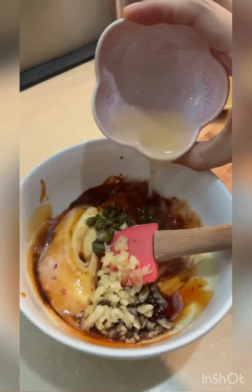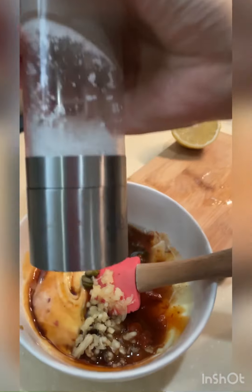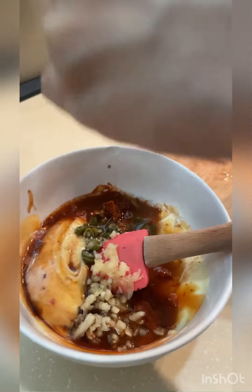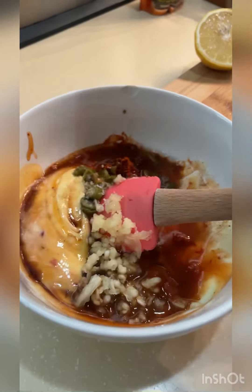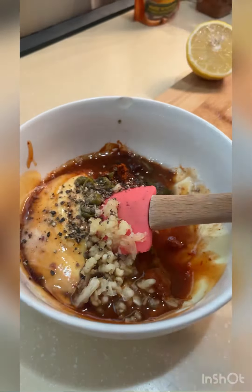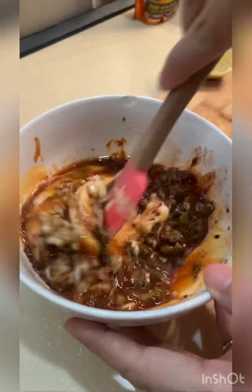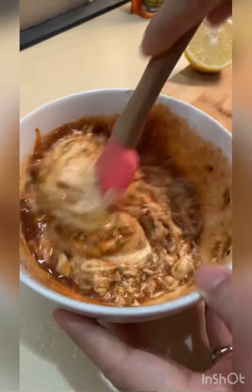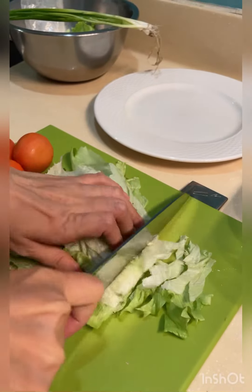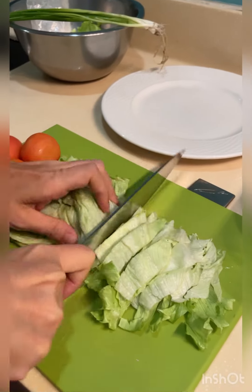Add it all in, then don't forget to add the salt and of course pepper. Then mix and refrigerate until we are ready to use. All right, now we shred some lettuce.